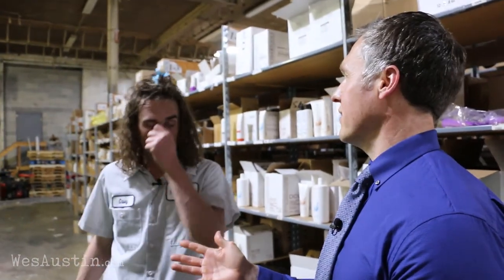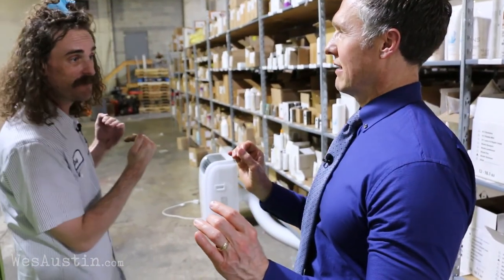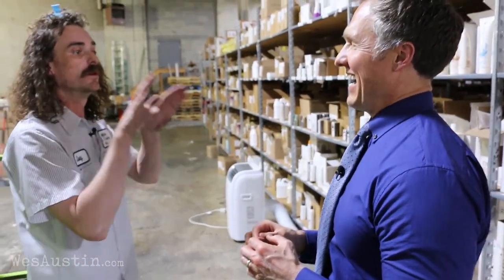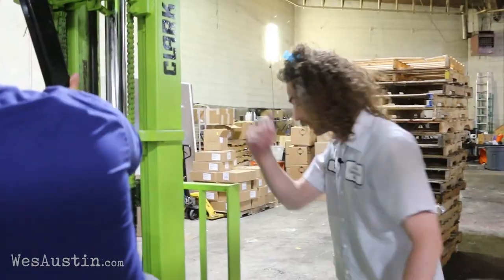Are you ready to become a man, Wes Austin? I think I'm going to kill someone. We have a rule in the house — five miles per hour, and no one dies. If you want to go and murder me, eight miles an hour. Climb aboard.